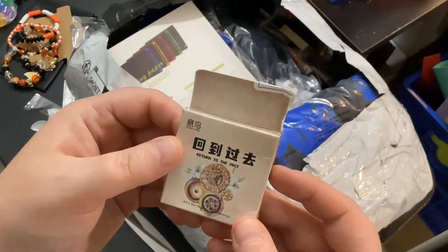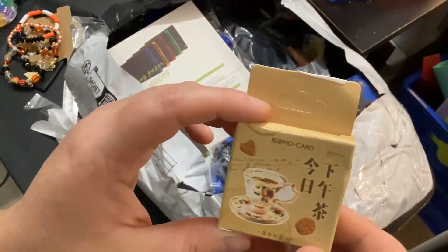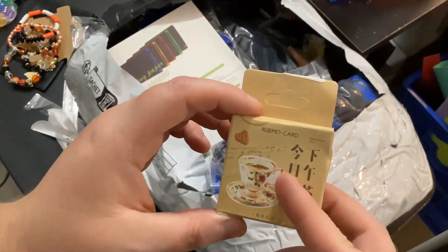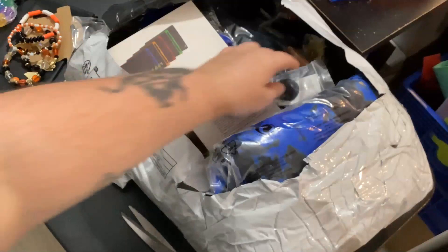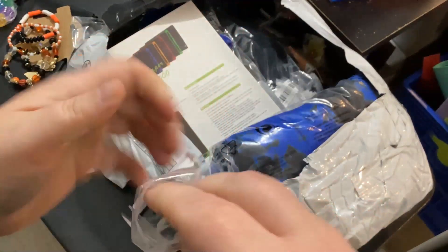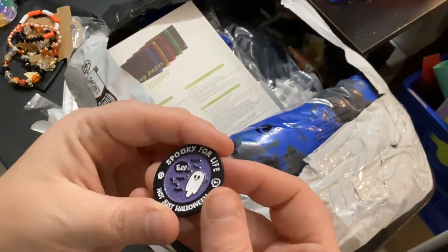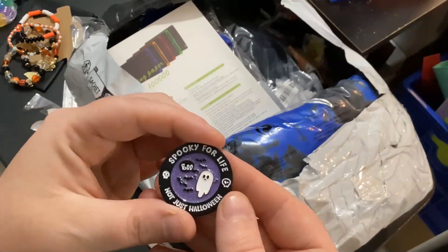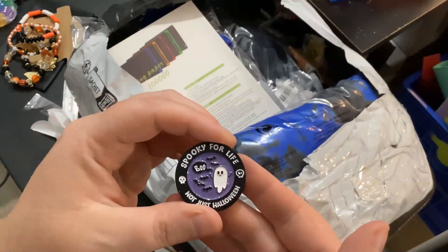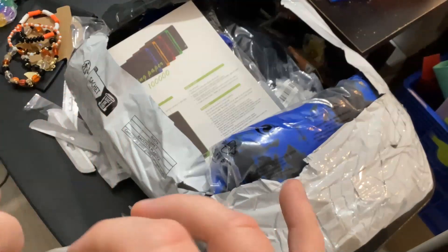These are some more stickers — looks like vintage coffee stuff. This is another pin and I'm not sure what's on this one, but it feels heavier than the other one and the quality is actually pretty decent. 'Spooky for life' — not just halloween. This fits me so much, I love it.